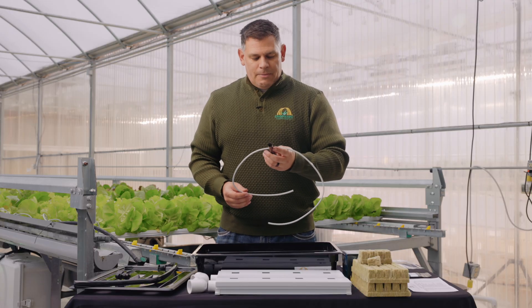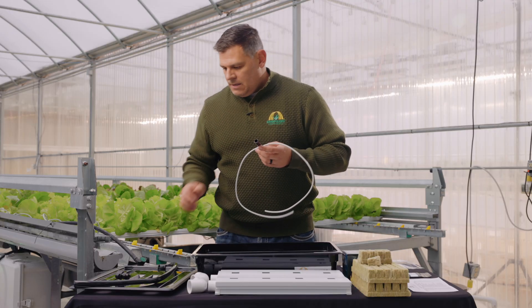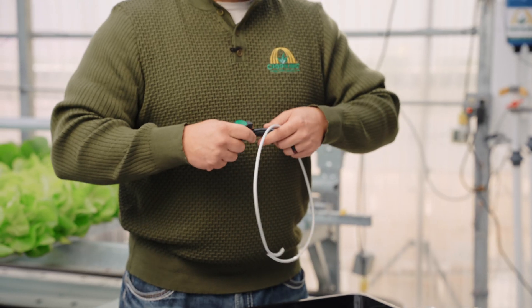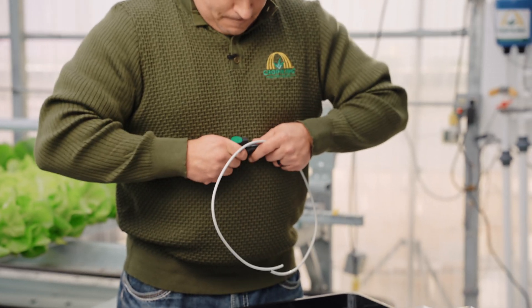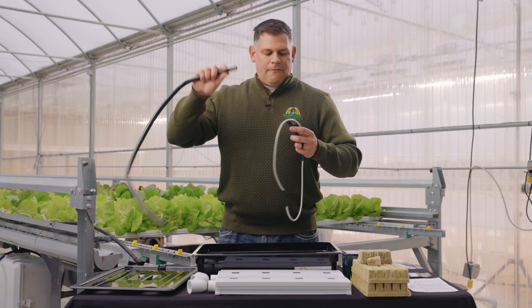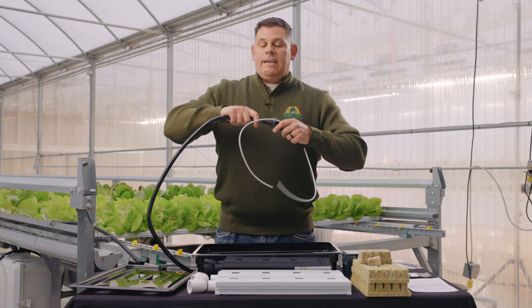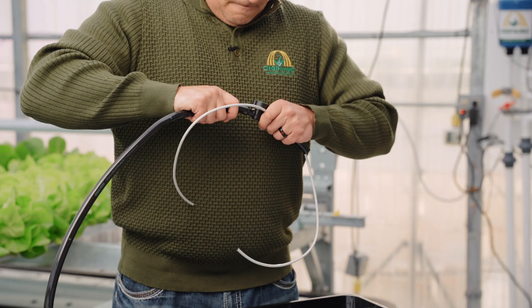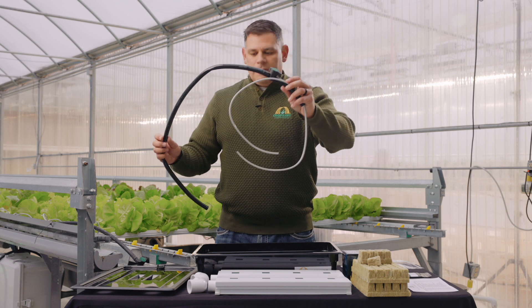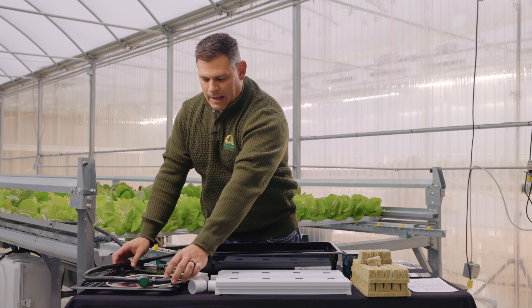Once the white spaghetti tube is attached to your T junction, you can then grab your green back valve and insert it into either of the two ends. You'll then take your larger piece of half-inch tube and insert it into the end that you did not use first. Your pump assembly is now complete and now we're going to get the pump out of our box.